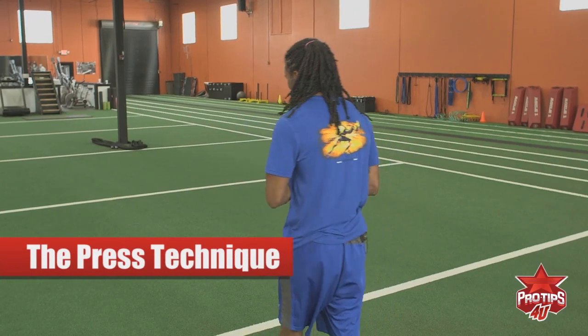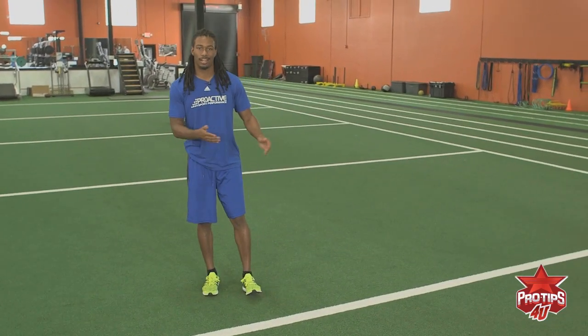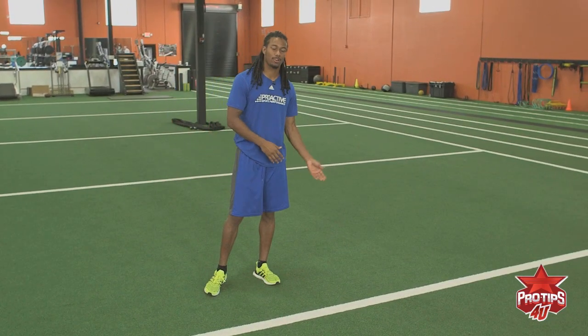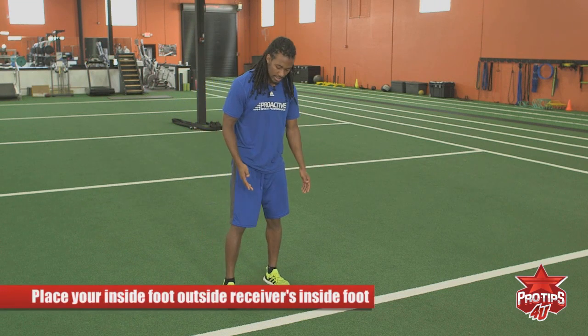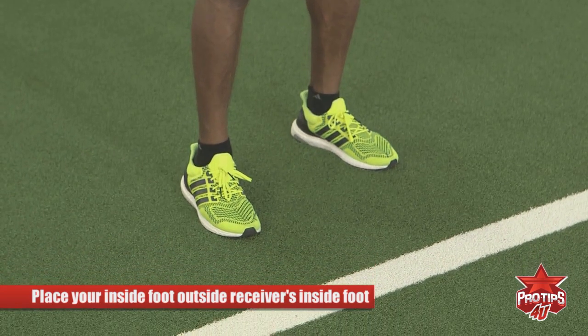This is Trey Wayans, and this is the press technique. In the press technique, the first thing you want to look at is where your receiver's at. If he's inside the numbers, then you want to be slightly outside. If he's outside the numbers, then you want to be slightly inside of the receiver. Your inside foot should be right outside of his inside foot.